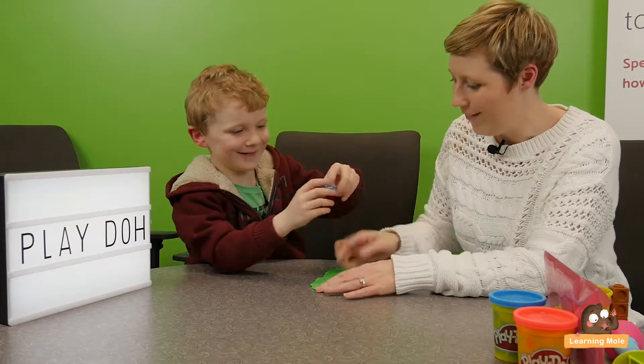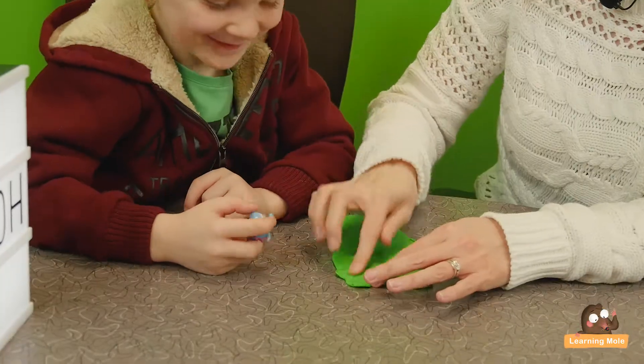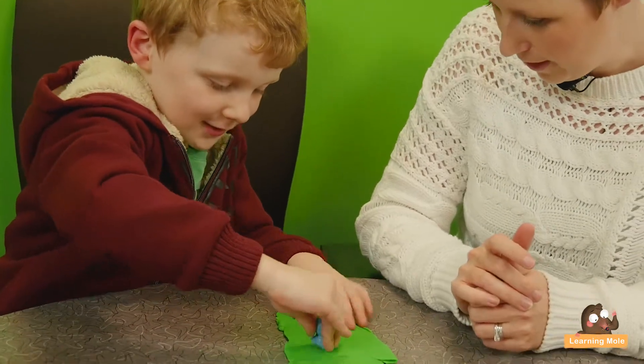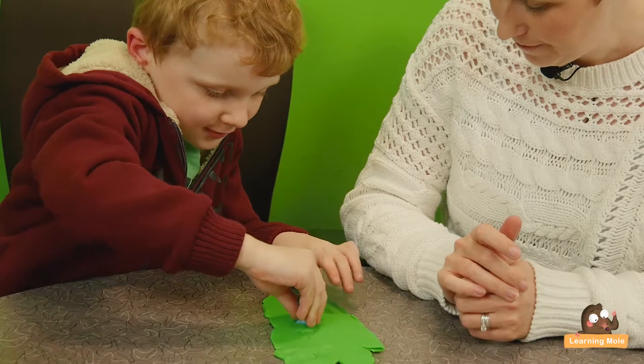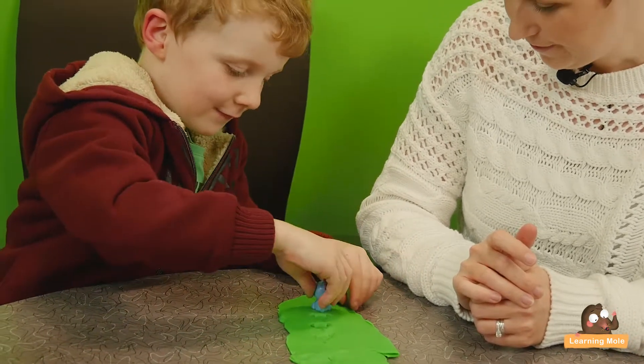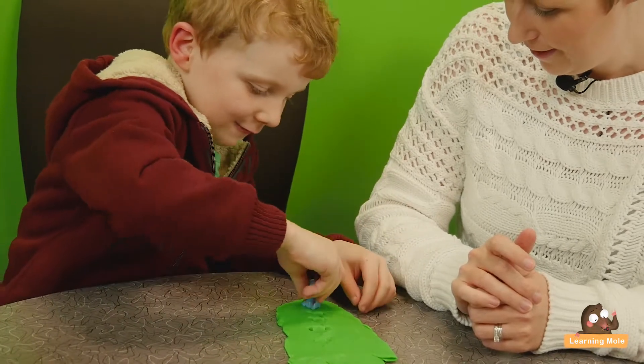Oh look, there's his little tail and his little feet. So can you do five and count as you go? One, two, three, four, five.